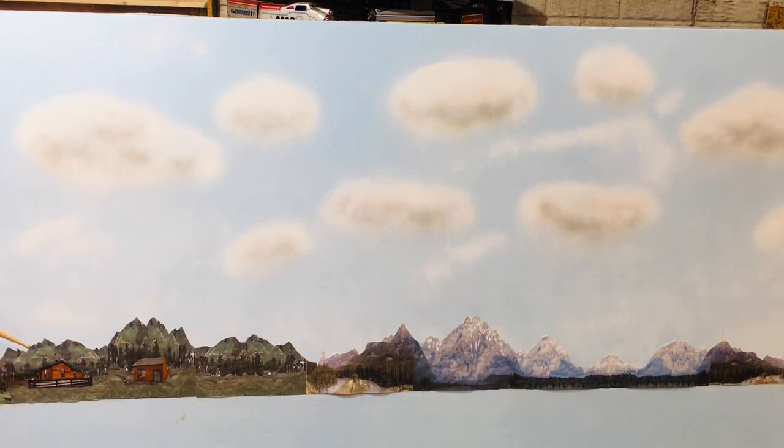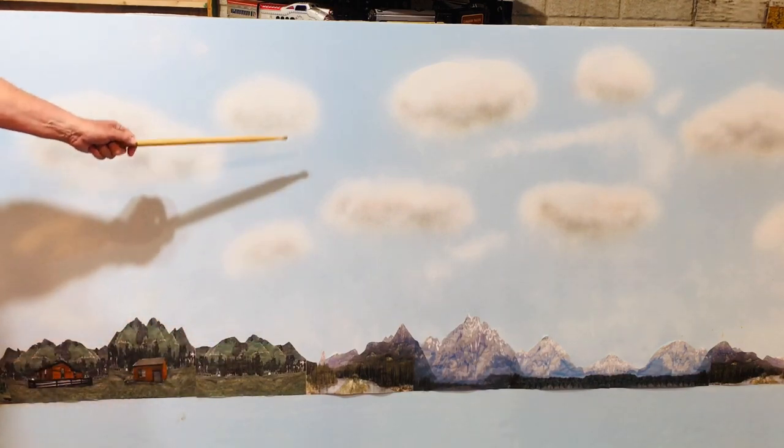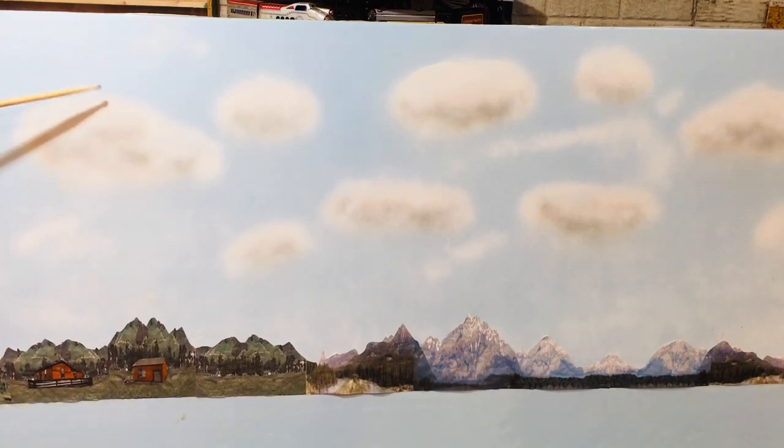I printed these out with my printer. I cut out these cabins and so forth and glued them right on there — all of this is glued on. Just take your time with the clouds and practice on something else first. It took me a while before they came out acceptable. It's an easy way to make a backdrop and it doesn't have to be perfect.